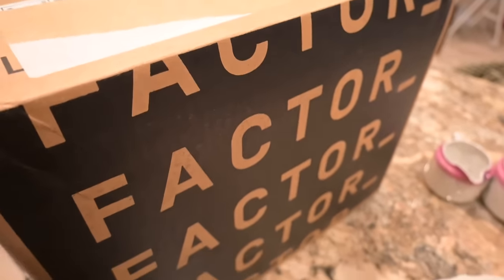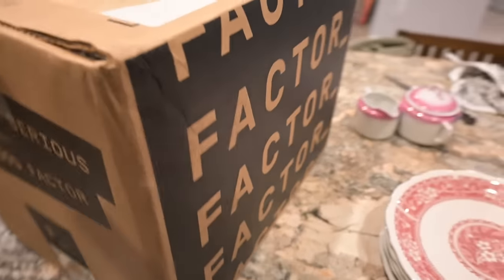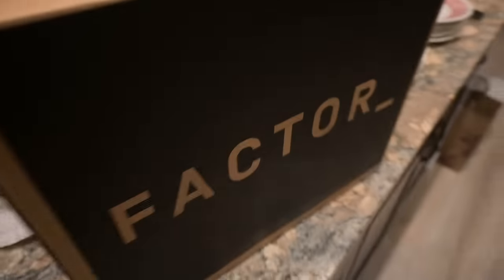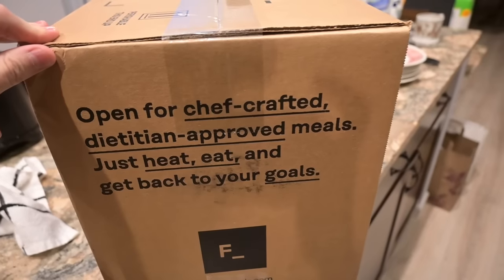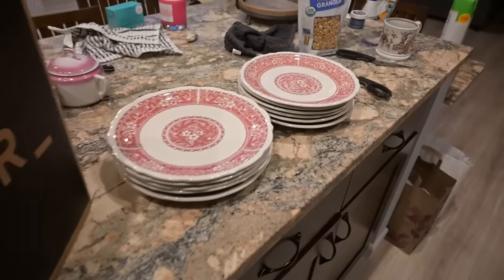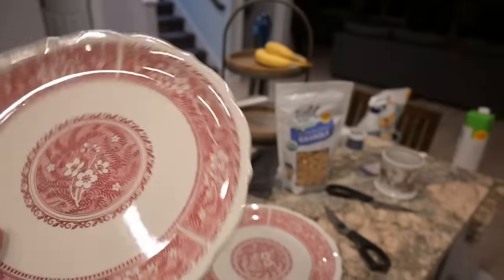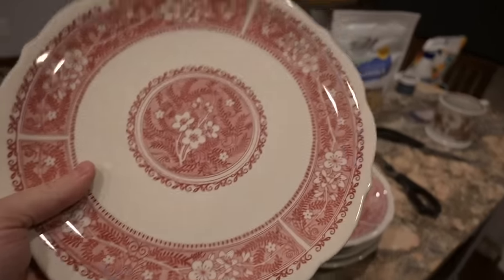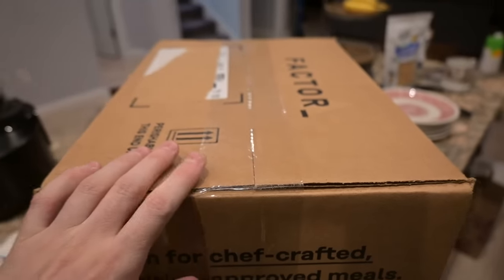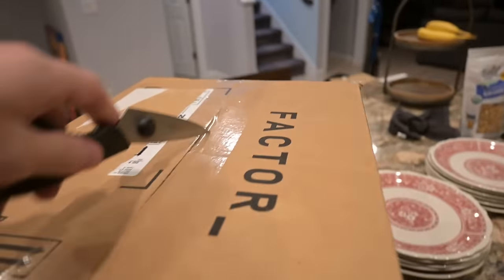The lovely people over at Factor sent me some food. I told them I'd make a video cooking their food if they sent some to me, so here we are — food with a serious feel-good factor. It's just a really big box: chef crafted, dietitian approved meals, just heat, eat, and get back to your goals. I also bought some really cool plates — like really old restaurant china plates.